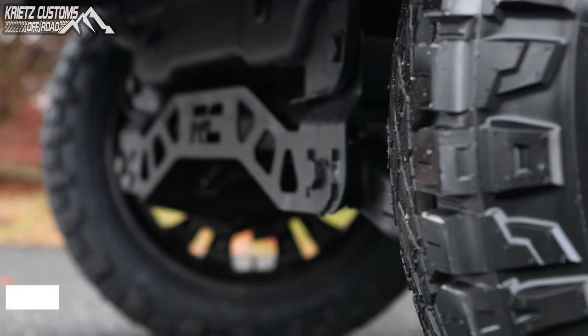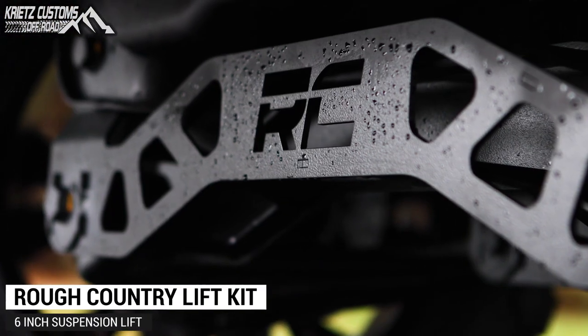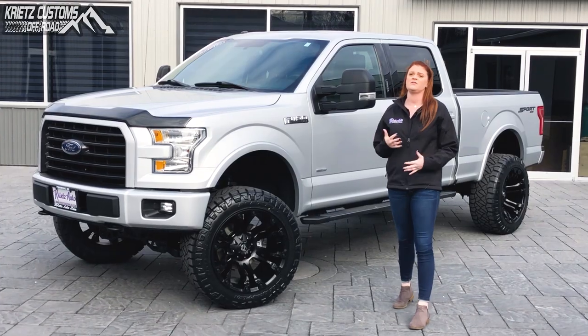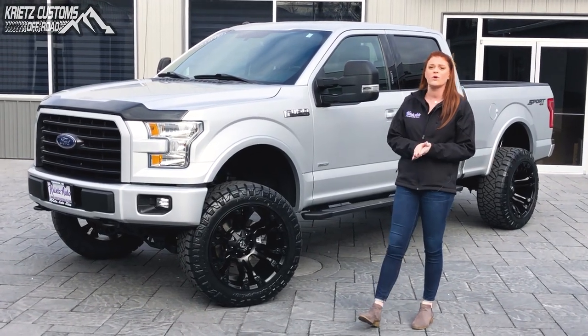We added a six-inch Rough Country suspension system that's gonna have the strut spacers as well as the premium N3 shocks, and you guys have some different options in your lift kits if you wanna add one to yours.